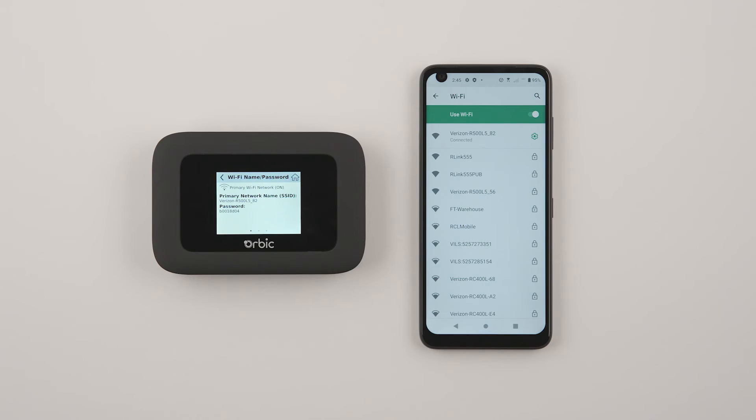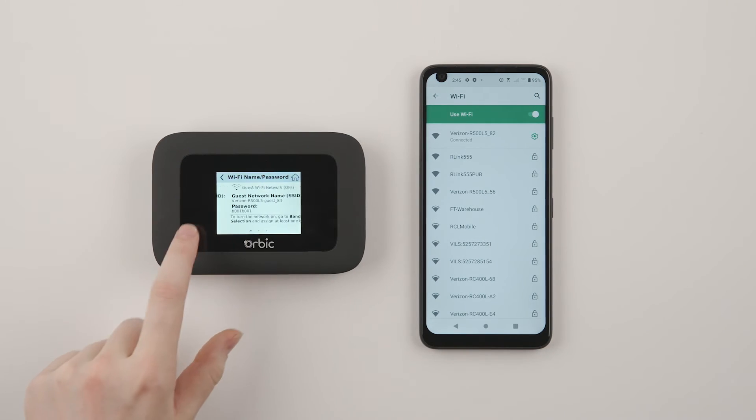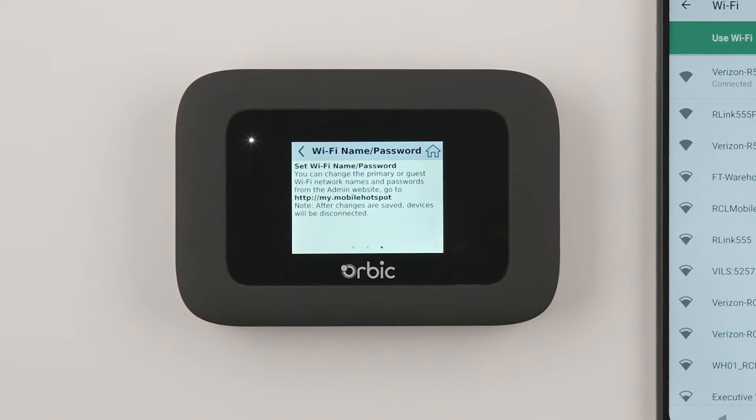If you ever want to change your username and password, swipe left two times on your Orbix Speed and follow the directions on the display.